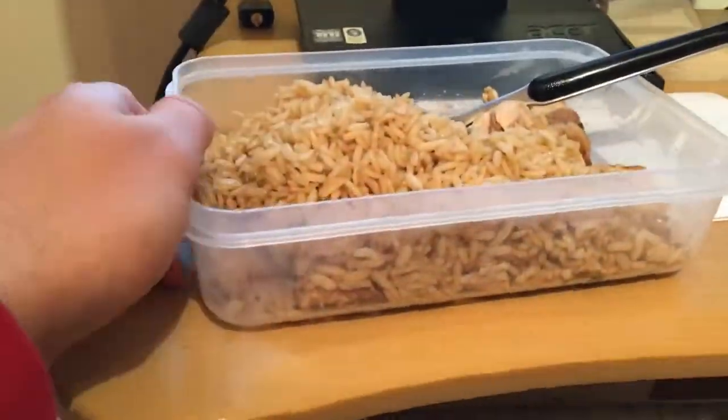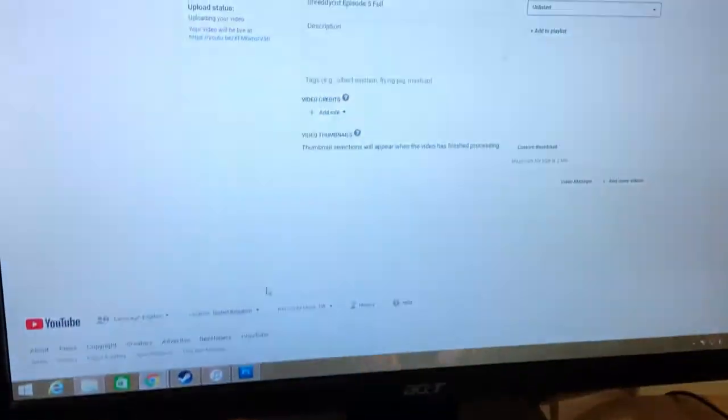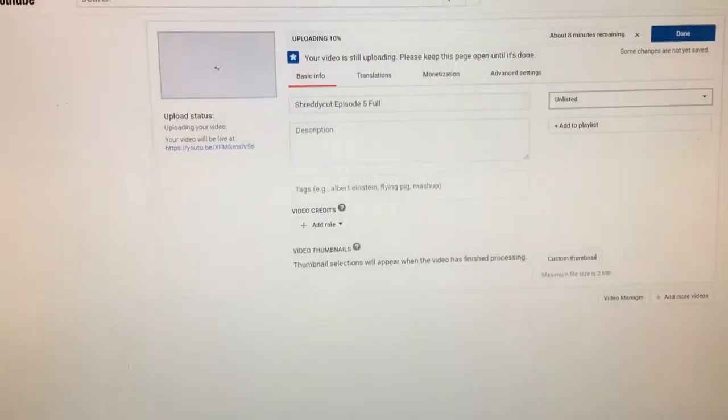It's eating time again. We've got Uncle Ben's microwave rice — whole grain — with the chicken that you saw me prep earlier. I'm currently just finishing up episode 5 of the Shreddy Cut, getting that uploaded to YouTube now. Let me know what you guys want to see — do you want to see more workouts, instructional videos, wrestling footage, gym workouts, diets, recipes, full day of eating videos, macros, advice videos about bodybuilding and fitness? Let me know what you guys want to see.